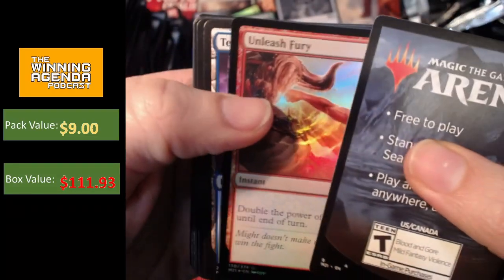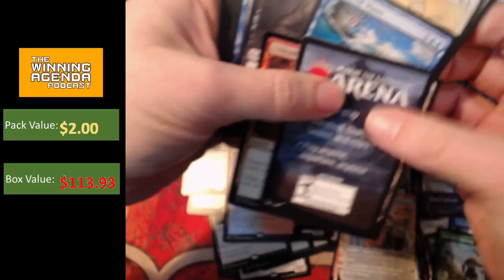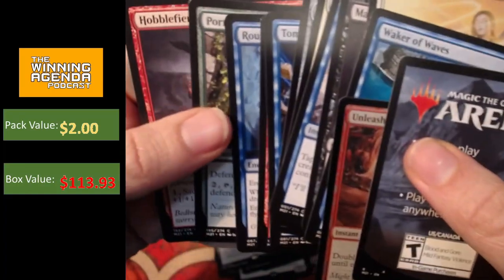Come on Ugin, come on. Temple number two — again, not too excited to see the temples come out. I'll put the Cultivator aside with the Tormod's Crypt up there just in case it ends up holding any value.